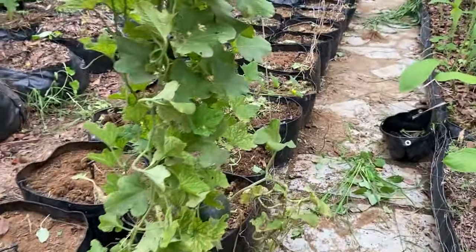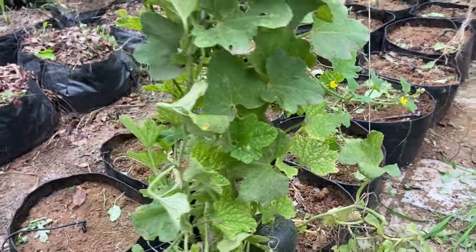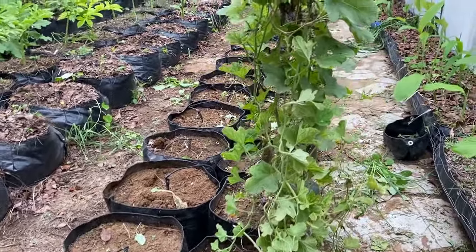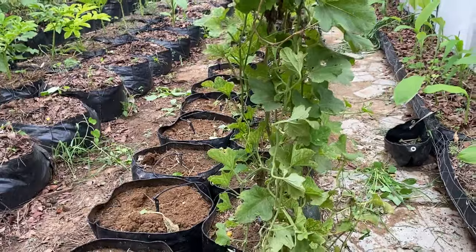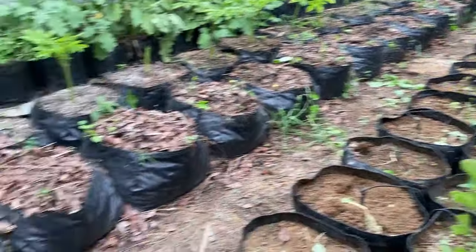I have left only one melon which is just about to ripen — we'll remove that in a couple of days. All these grow bags are now empty, so we are going to fill them with monsoon vegetables soon. I will update you on that when the time comes.